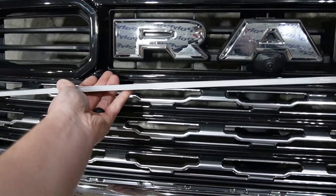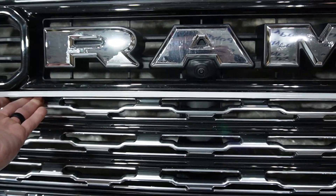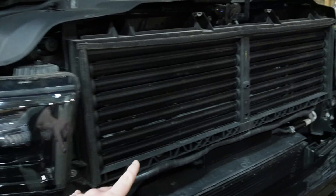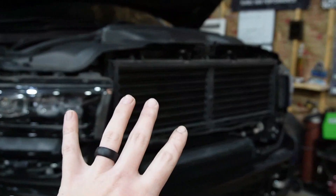Here is the actual light bar itself. You're going to have to drill two holes and just drop it right down in here, and it's going to sit flush with the grill. I do have a limited here in the shop — it's designed to go with the factory DRL bar. I'll turn this on and turn the headlights on to give you an example.